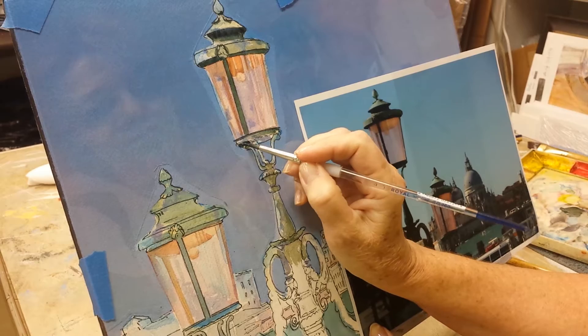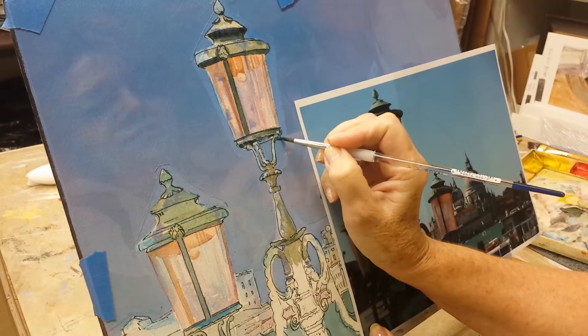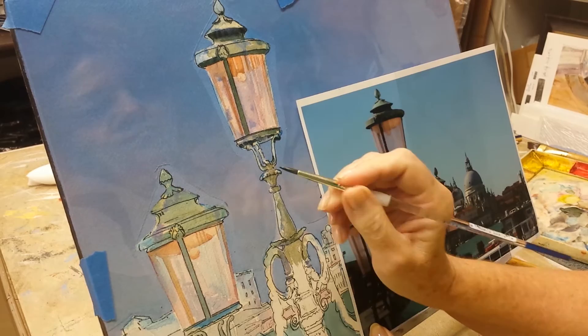Some of you may be wondering what color I'm using. This is actually Holbein Shadow Green. But I'm putting it down over some other colors I've already put down, like the Cerulean Blue and so on.